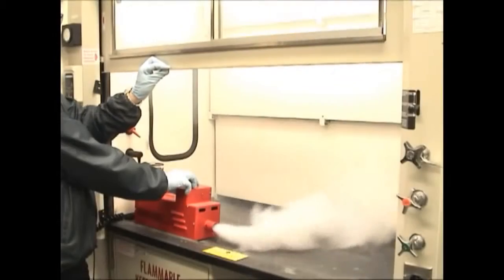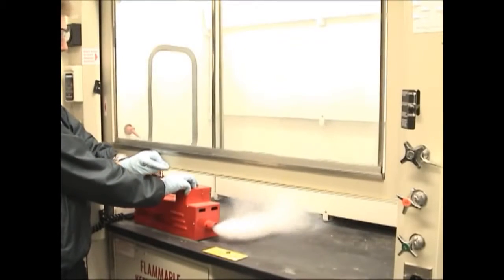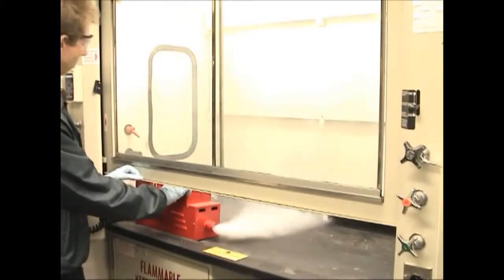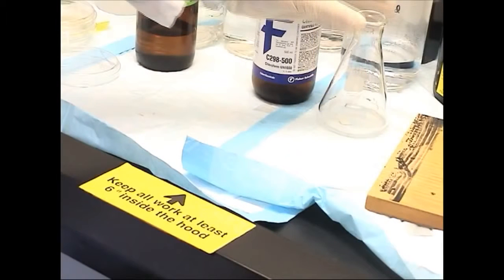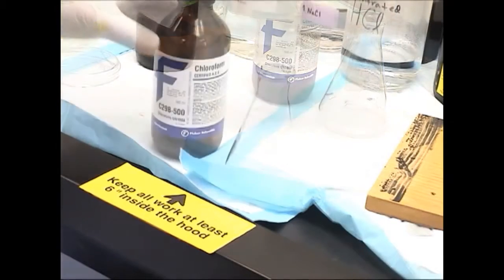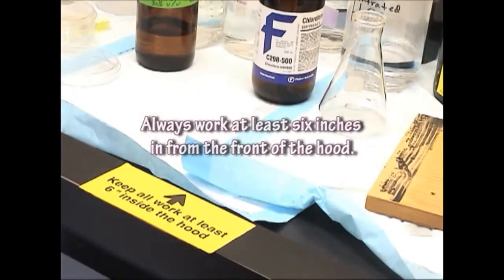When the sash is lowered, the capture appears better, but when the velocity becomes too fast, research samples can be sucked up the hood duct. Sashes properly adjusted and working further into the hood are the best way to protect yourself from inhaling hazardous chemicals used in the hood. Move extra equipment out of your way and always work at least six inches in from the front of the hood.